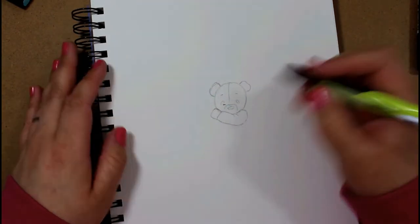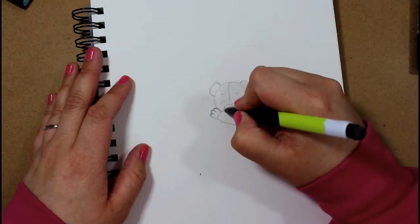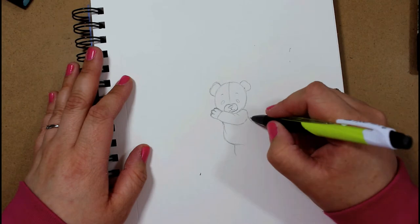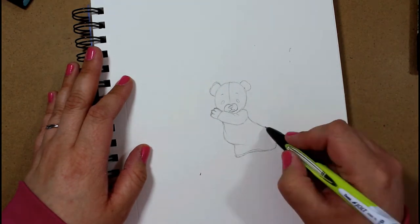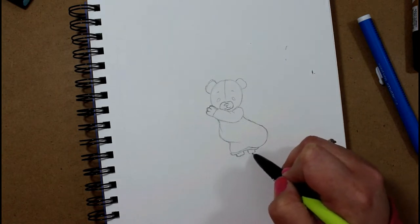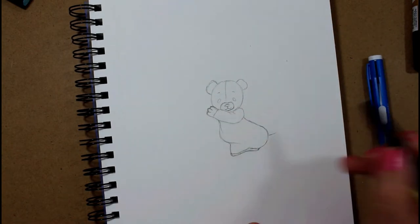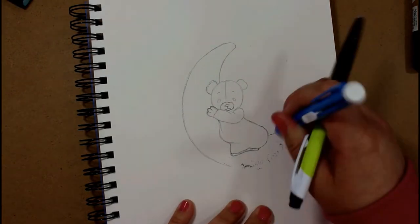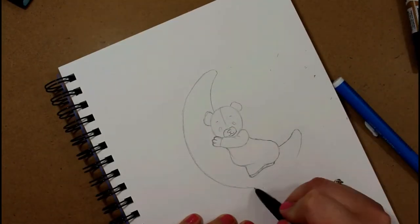I thought I would do something slightly different this week — I've started another sketchbook, or an art journal, whatever you want to call it. It's not really a sketchbook for me; it's more of an art journal because I don't put unfinished sketches in this type of book. So I'm going to call this one an art journal. I haven't done an art journal in a very long time.